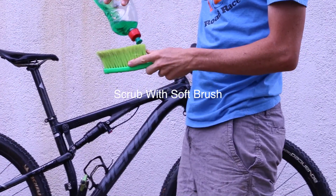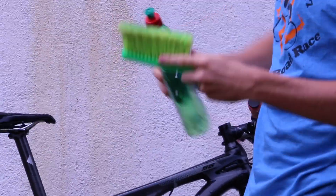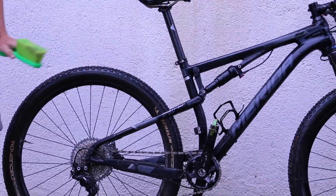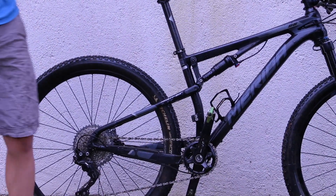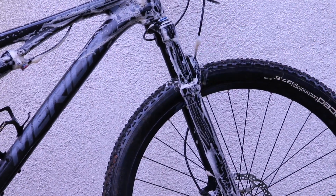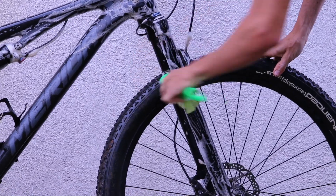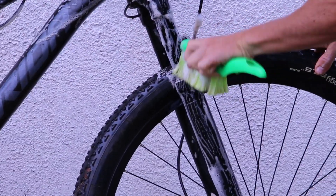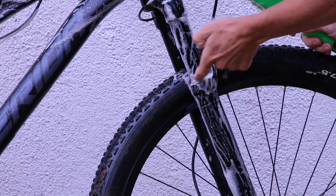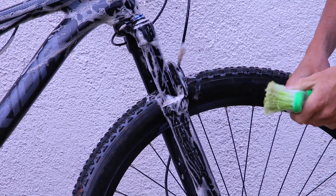The first step is to just give the whole bike a good general scrub with the long bristled brush. I'm not going to touch the chain or the cassette at all while doing this so that this brush stays grease free. Something I'm going to do while I've got the long bristled brush is get right in and around the fork seals to get any dirt off there — any dirt you leave around the edges of the fork seals is going to get pushed in the next time it's compressed.